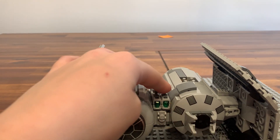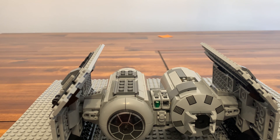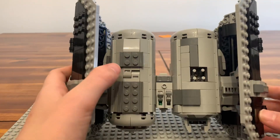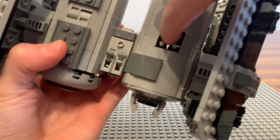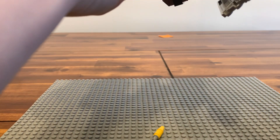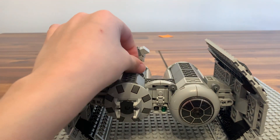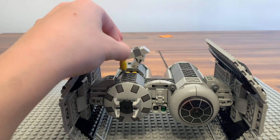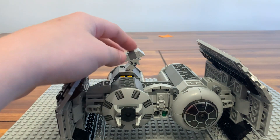You can fire these — I'll demonstrate that. And then there's another play feature: the bombs. You just push like this and they fall out. You turn it over, put the bombs back in. The set comes with a little side cart to figure out where the bombs are going to go.